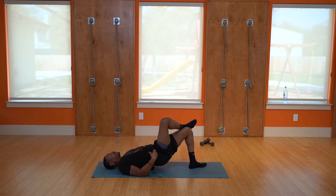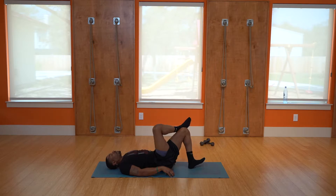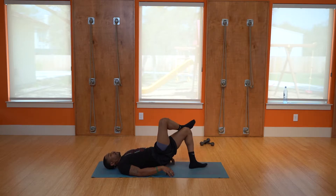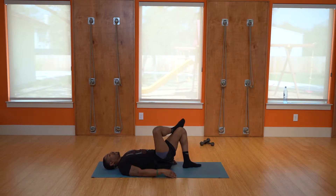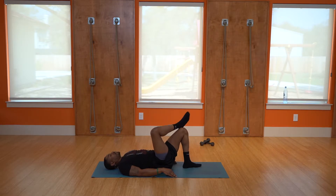Get the other glute — exhale coming up. One, exhale, hold the hips up, two, three, four, five, six, seven, eight, nine, ten. Awesome job.